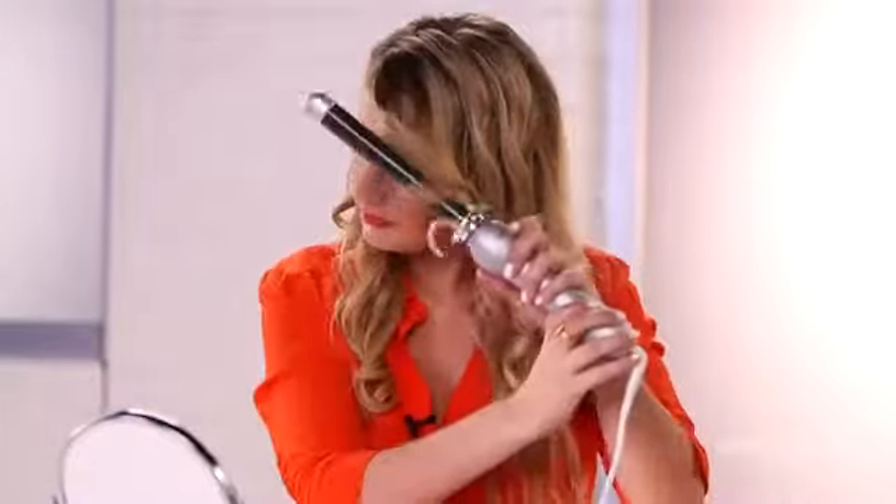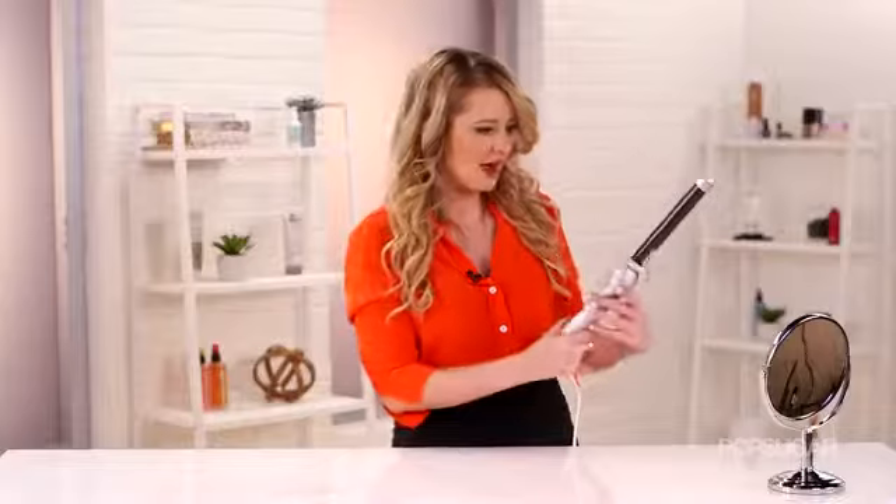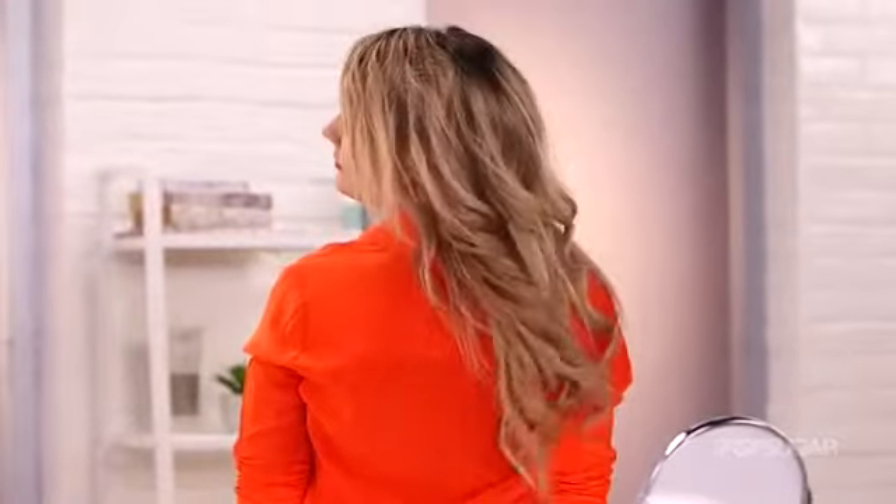This took me about 10 minutes to curl my hair, which is actually longer than normal, because I am so used to using a regular curling iron. However, I will say that I feel like the curls look a little bit more beachy. I really do like this product.